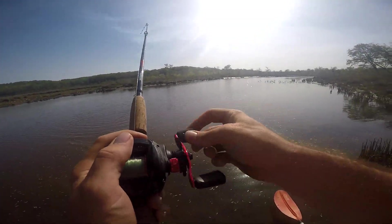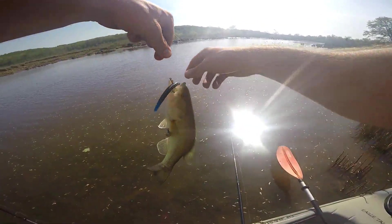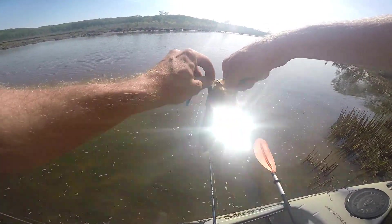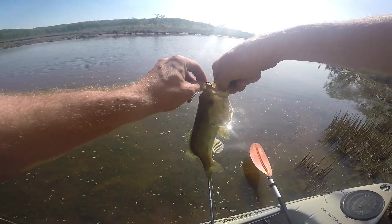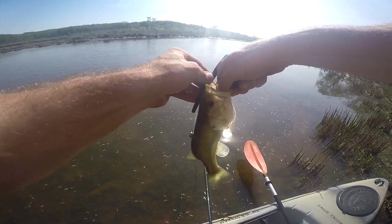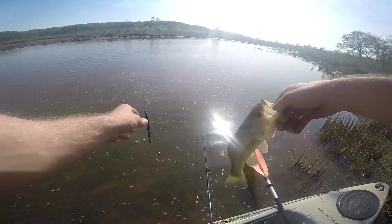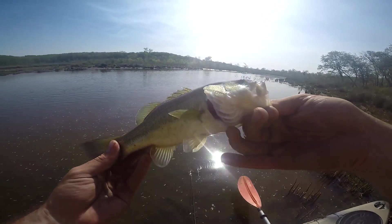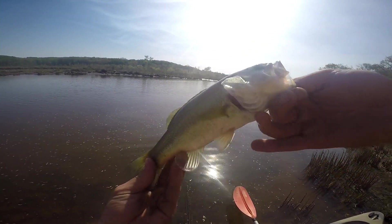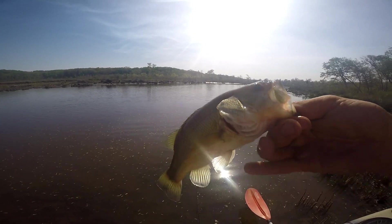Wacky Rig Sanko — nice little bass. Actually, I said Wacky Rig, this is actually a drop shot Sanko. Nice little bass, nice little curvature issue going on in his back. That was on a drop shot black and blue Sanko.